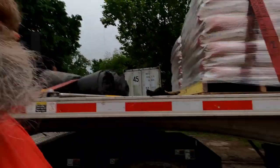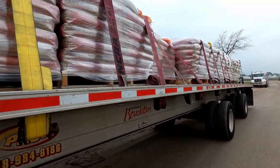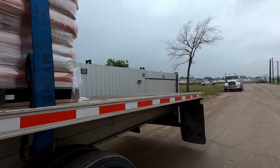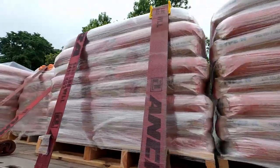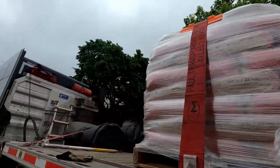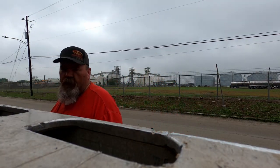Today we picked up a load of bagged concrete. We put two straps per pallet with edge protection, making sure everything's as straight as possible. It's just basic bags of concrete. We've got two straps per pallet with edge protection — we're going to tighten it all down. We don't want to tighten too tight because it could bust the bags. We're going to get it all done and then get on the road.